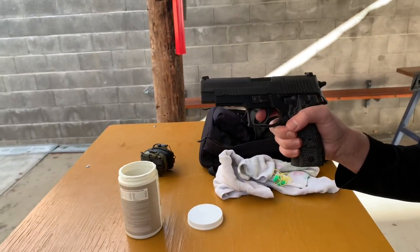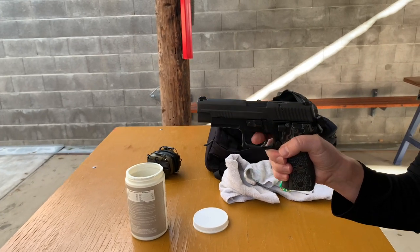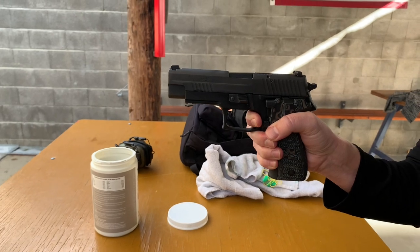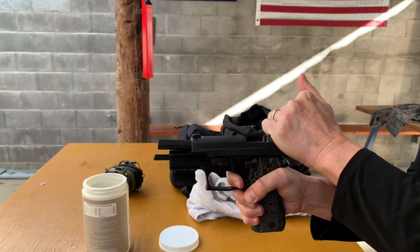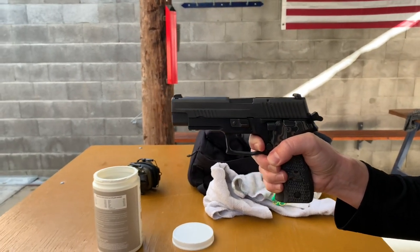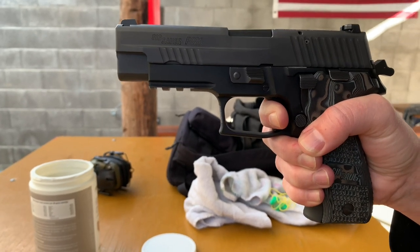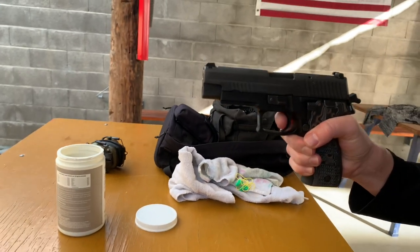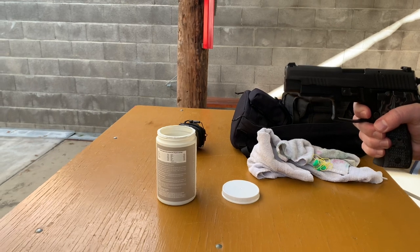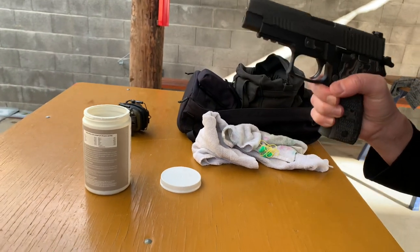Pull the trigger in single action. Now keep the trigger fully depressed — hold it. Now rack the slide, simulating that you just fired a shot. Let it fly — don't ease it back. Now let your finger go forward slowly and you'll hear the reset click. That's the short reset. Try it again using the tip of your finger so we can see the trigger — pull, hold it, rack the slide, then let the trigger reset.